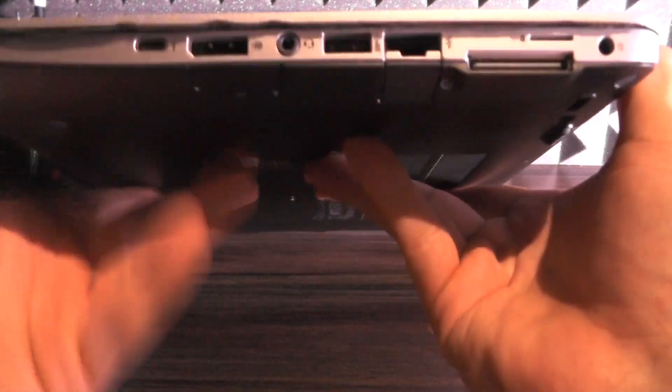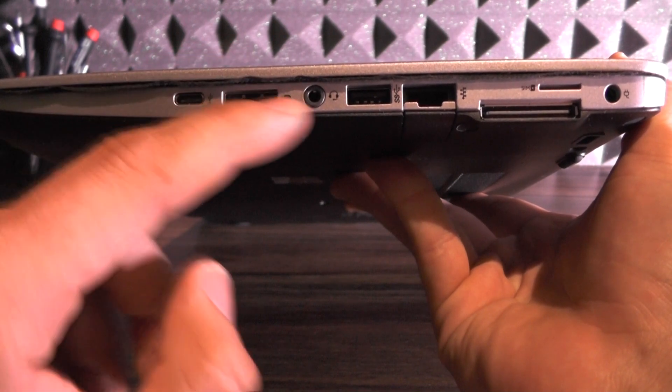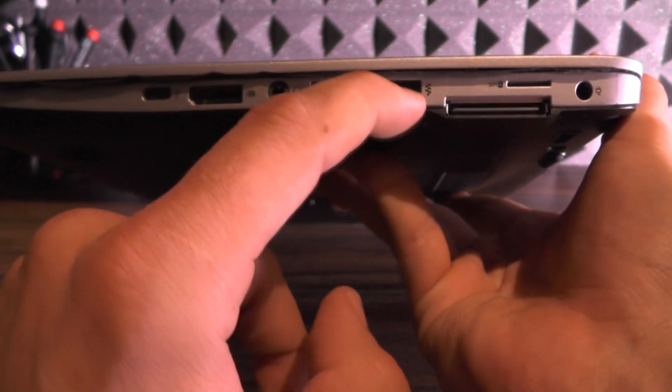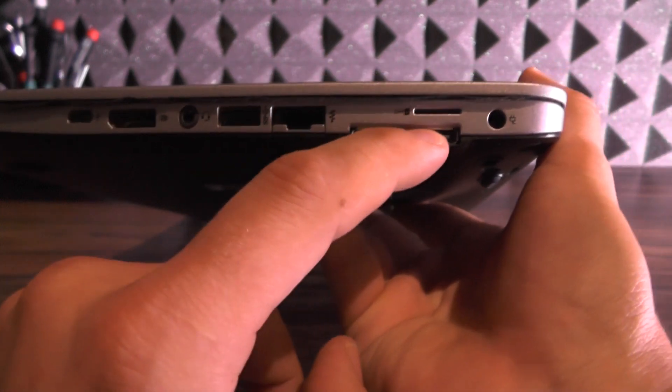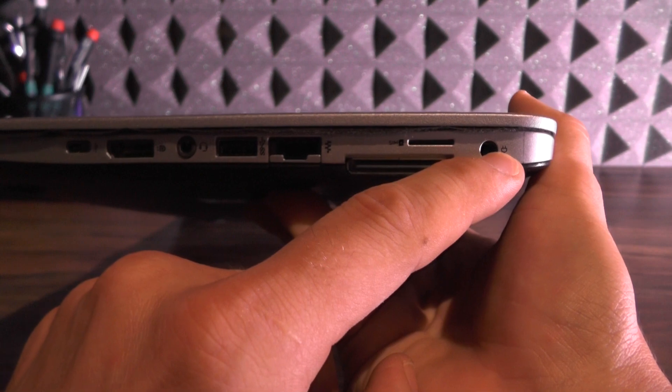On the right side there is a USB Type-C Display++ connector, which is nice. There are headphone/microphone jacks, USB 3.0, their proprietary connector, a SIM card tray so you can use 4G, and the power plug.